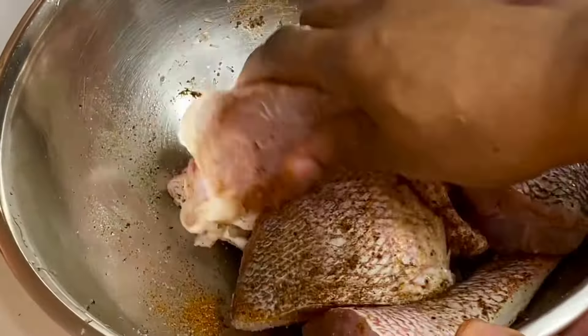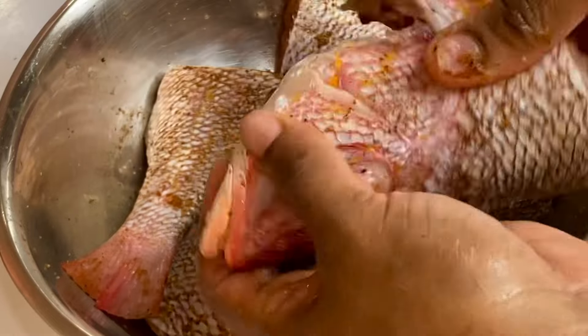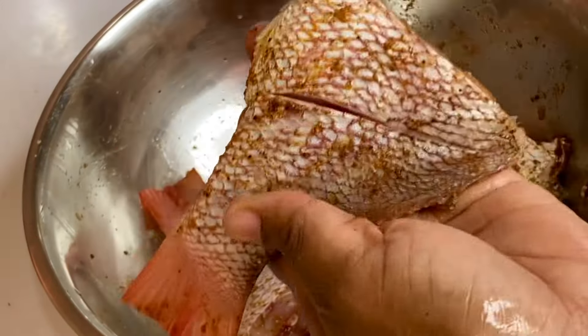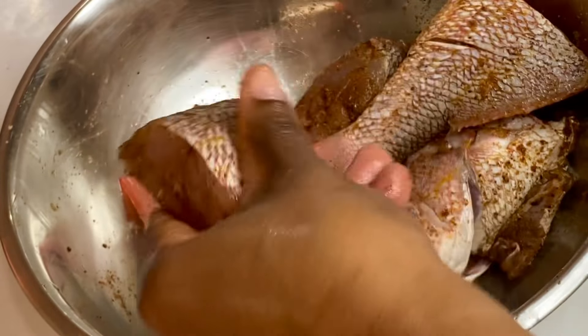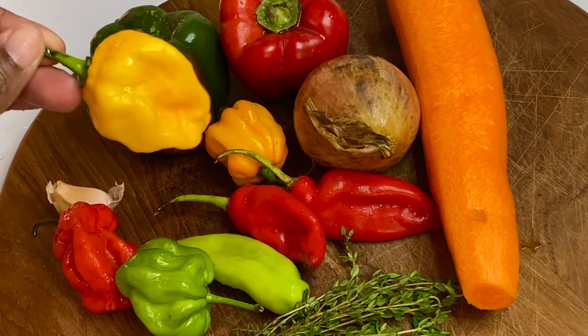I'm making sure to distribute the seasoning in every crevice and corner of the fish. You can use any seafood seasoning you have — just make sure to season it thoroughly; you want it to be really flavorful. Now I'm going to make a few slices so that the seasoning will be able to penetrate within. I'll cover this and put it aside while I prepare the vegetables for the escovitch sauce.